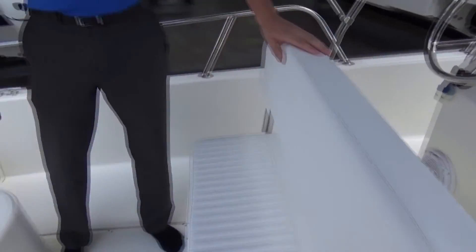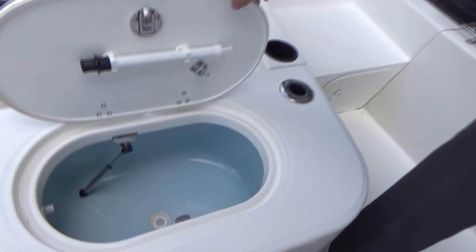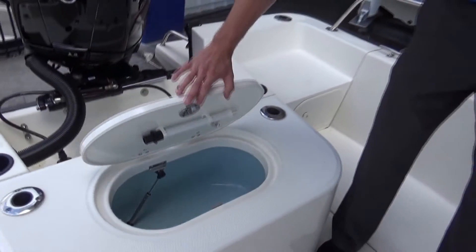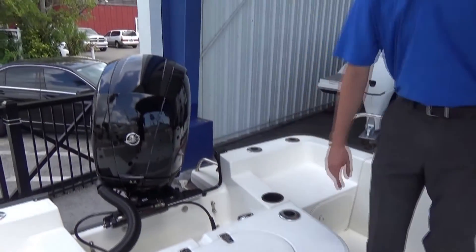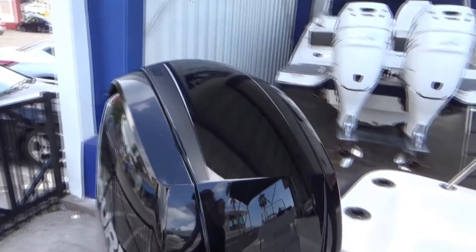All the way aft on the boat, we have a live well to keep your bait fresh, which will also double as an additional cooler on the boat. All of this is powered by a 150 horsepower Mercury 4-stroke outboard.